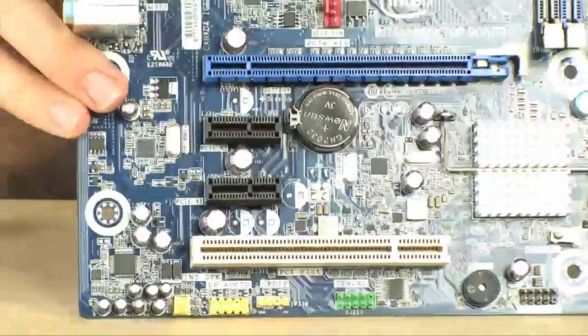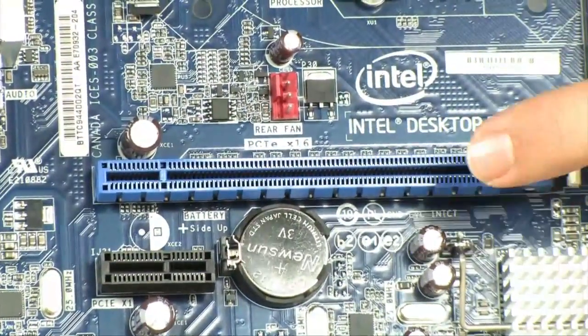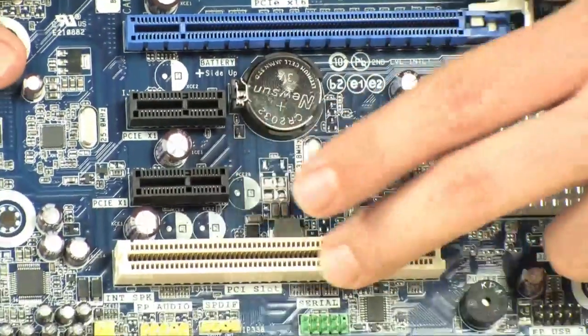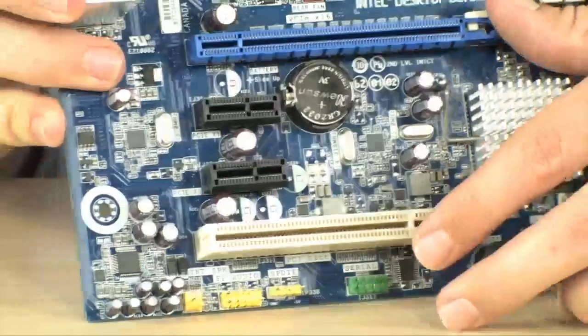As far as graphics go, it has on-board graphics, but if you want to add a discrete video card, you can, because you do have the PCI Express X16 2.0. You also have two PCI Express X1s right underneath it, and then finally a standard PCI slot is available.